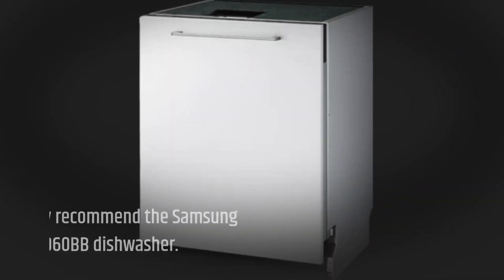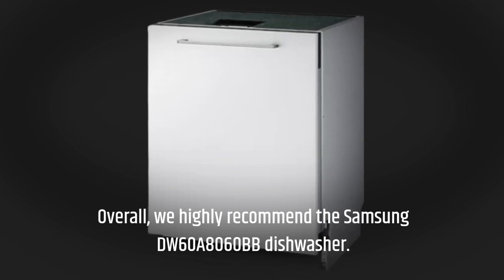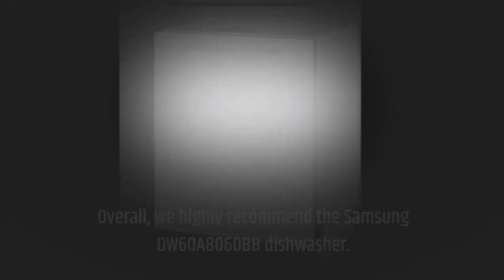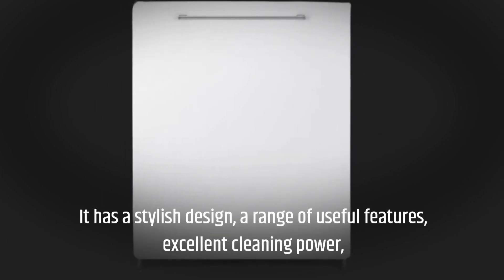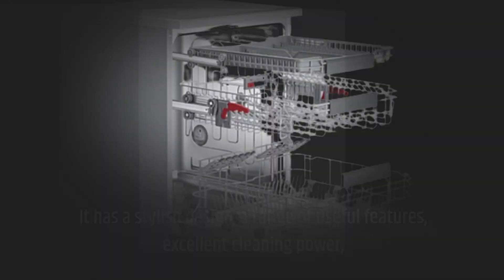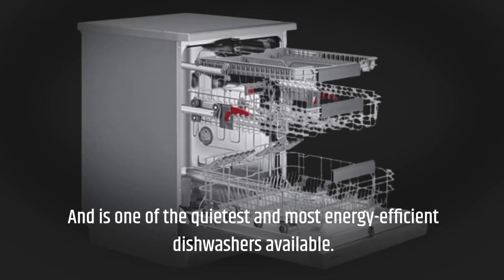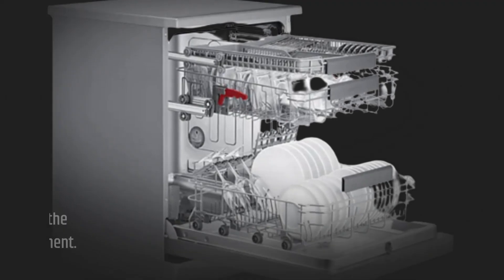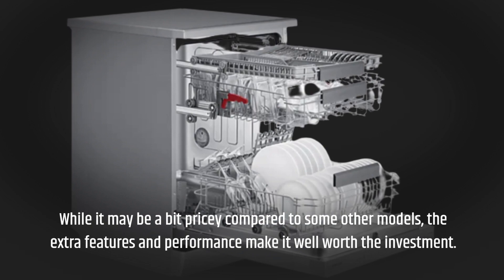Overall, we highly recommend the Samsung DW60A8060BB dishwasher. It has a stylish design, a range of useful features, excellent cleaning power, and is one of the quietest and most energy efficient dishwashers available. While it may be a bit pricey compared to some other models, the extra features and performance make it well worth the investment.